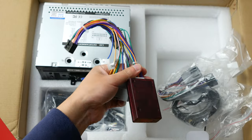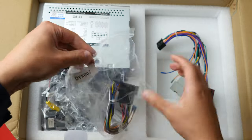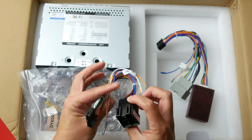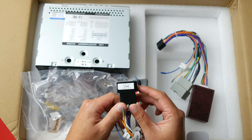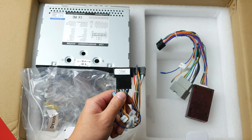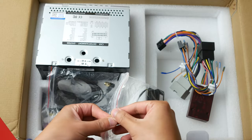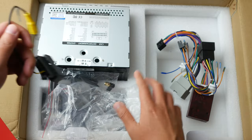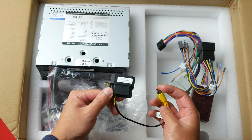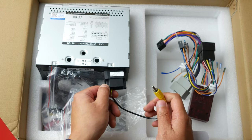I've already shown you the Jeep Wrangler-specific cable. This is the power unit — you can see it says 'power cable.' This is also specific to the Jeep — it's actually the Jeep Wrangler backup camera cable. Basically, you unplug this from whatever backup camera you have in your Jeep, plug it in here, and this plugs into there.